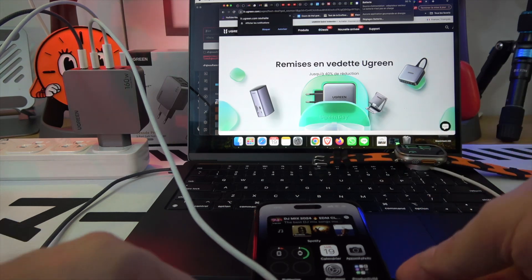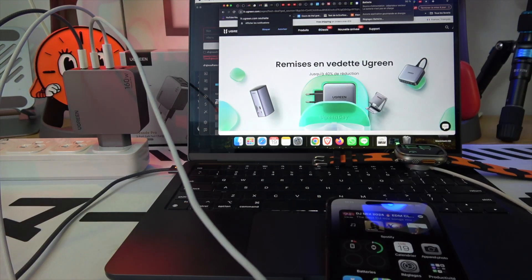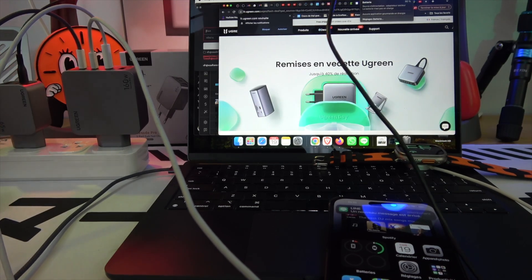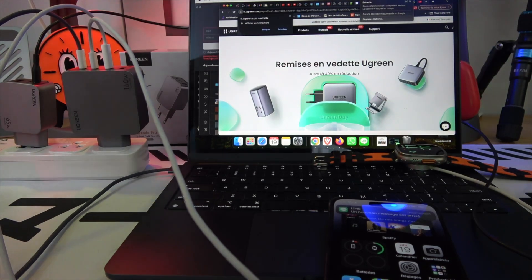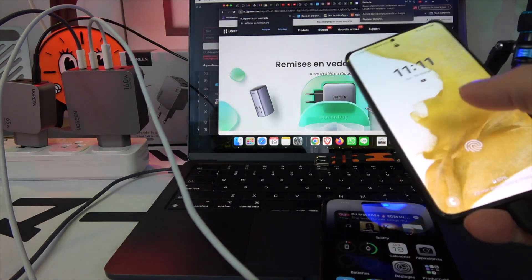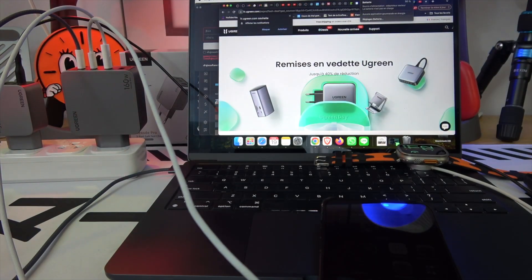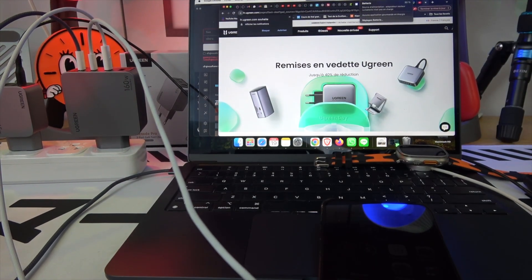Don't forget, all the details and where to buy these amazing chargers can be found in the video description. If you enjoyed this dive into the future of charging technology, don't forget to leave a like and a comment. Your support means the world to us. Until next time, stay charged and ready to go.